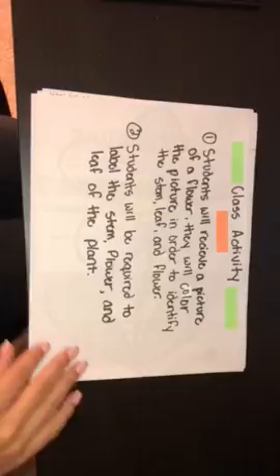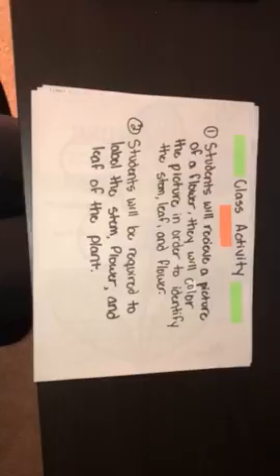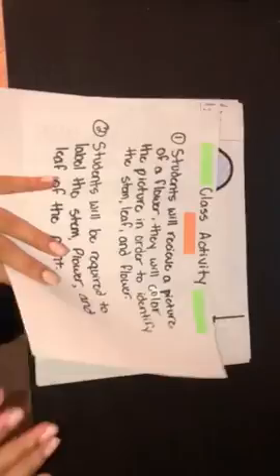Students will receive a picture of a flower. They will color the picture in order to identify the stem, leaf, and flower. Students will also be required to label the stem, flower, and leaf of the plant.